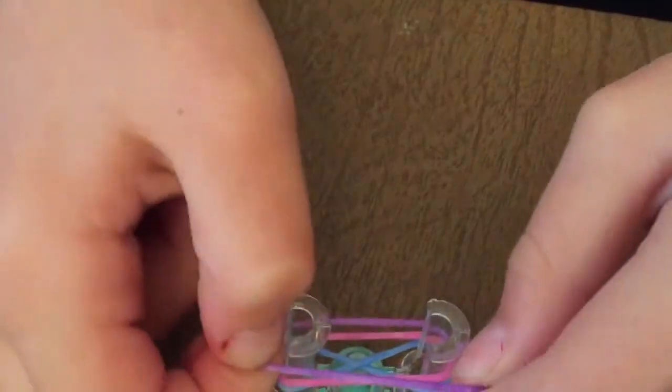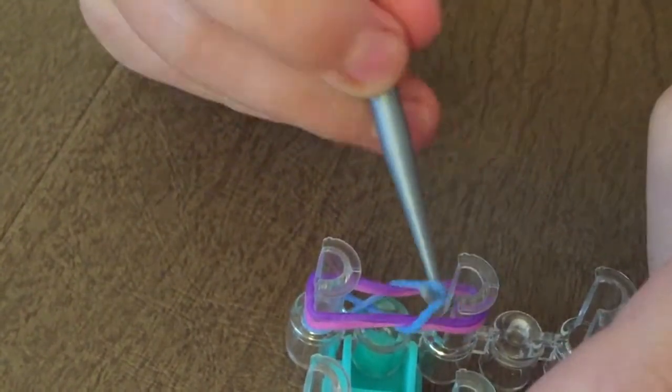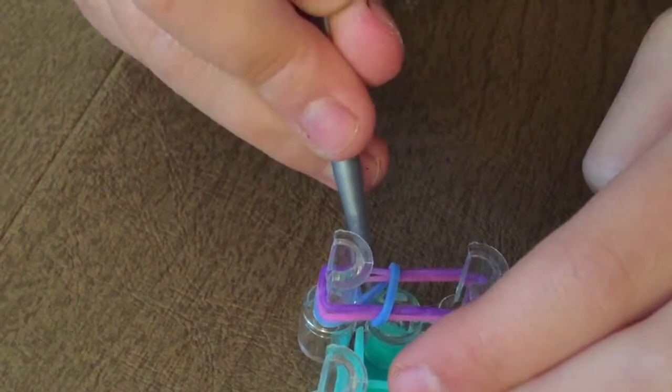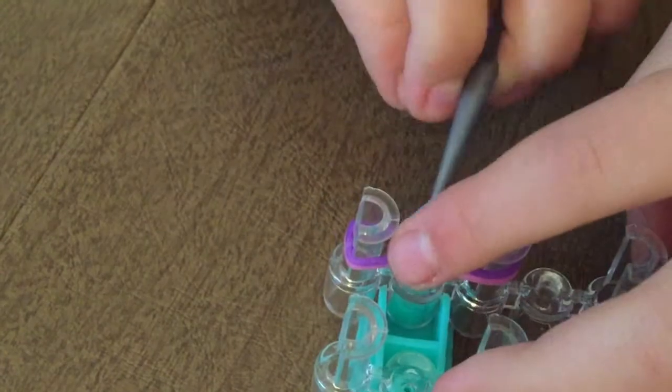And I'm going to take the bottom one — it's kind of twisted — I'm going to take the bottom one, take a little bit and wrap over just like that.